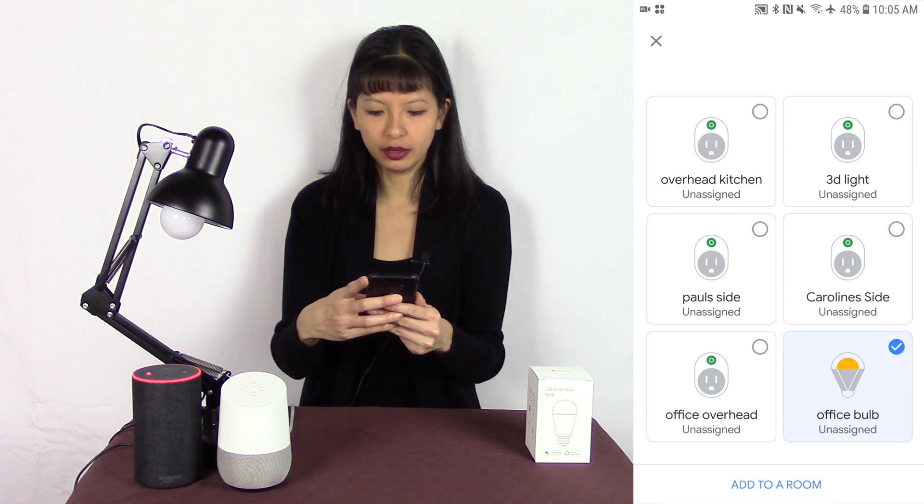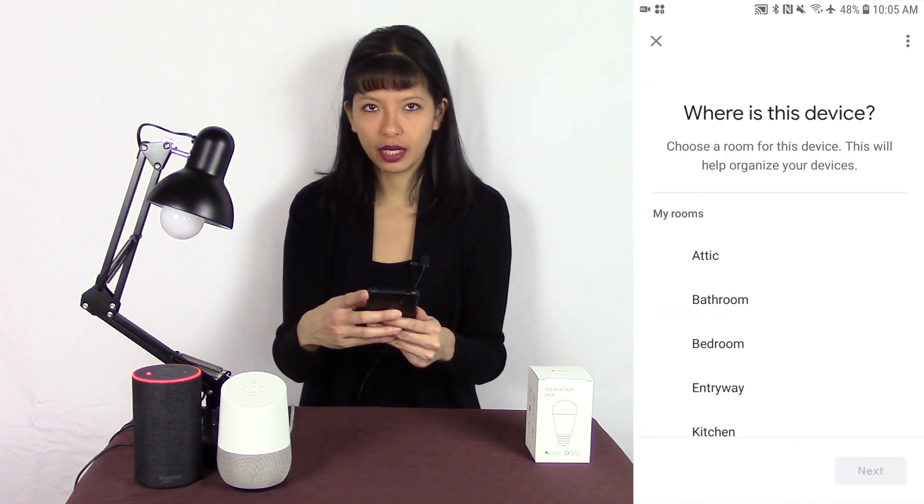I'm going to select Office Bulb and add it to a room — I'm going to add it to the office. Now it should be set up and ready to use. Let's try this out. Hey Google, turn on office bulb. You got it, turning on the office bulb. Hey Google, set office bulb to blue. Sure, changing the office bulb to blue. Hey Google, set office bulb to green. Okay, changing the office bulb to green. Hey Google, set office bulb to white. Sure, changing the office bulb to white. Hey Google, turn off office bulb. Sure, turning the office bulb off.